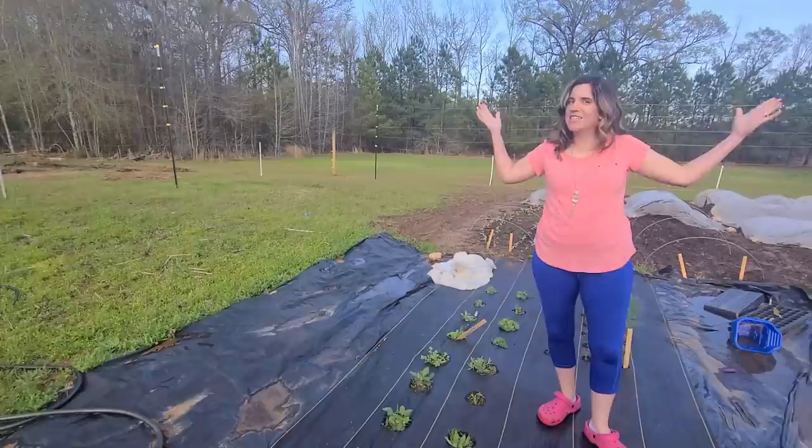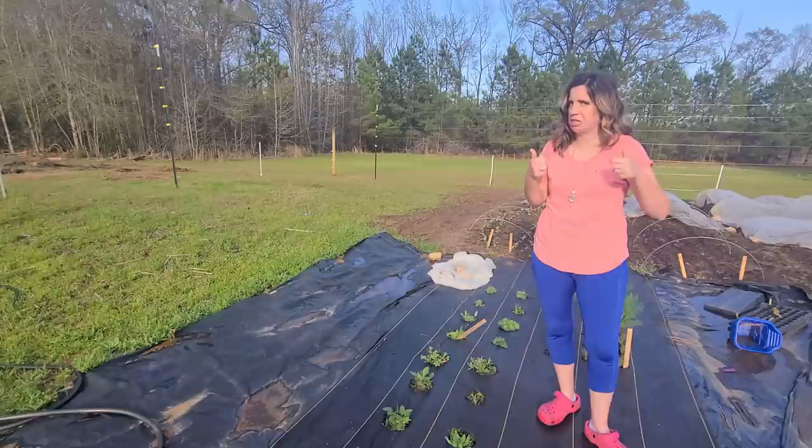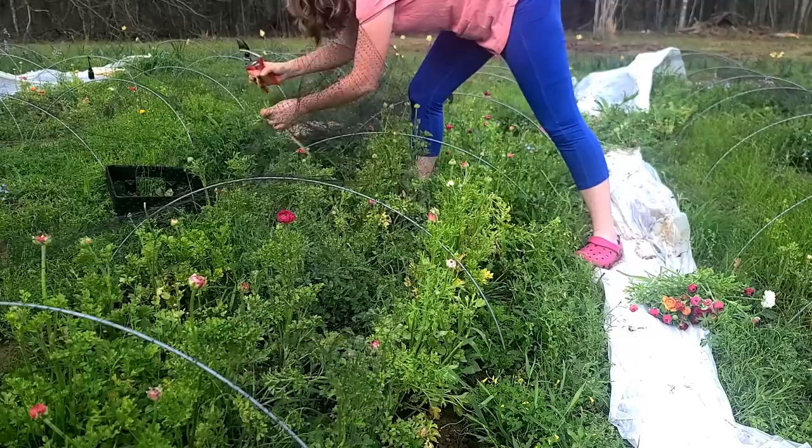Luckily the storm looks like it really missed the house. The kids' school had a bunch of trees come down — a little tornado there — but overall the farm looks good, and the weeds are flourishing. Time to harvest more daffodils; we've got market this Saturday. I already have a weed problem. The netting this year is just getting stuck on them, so the heads are coming off.